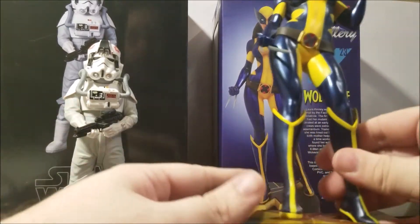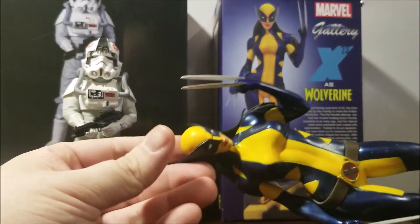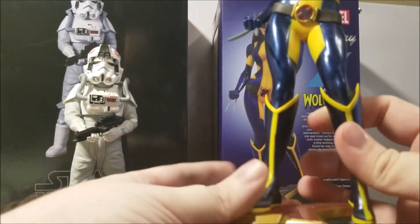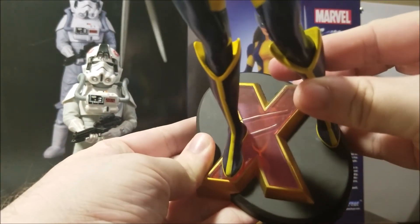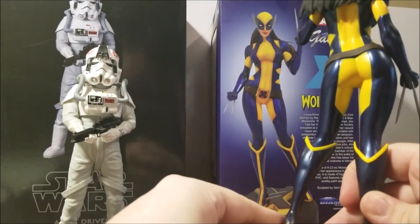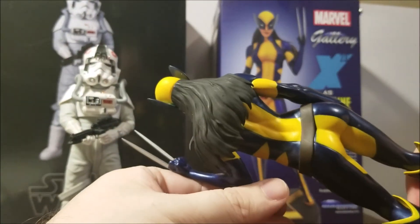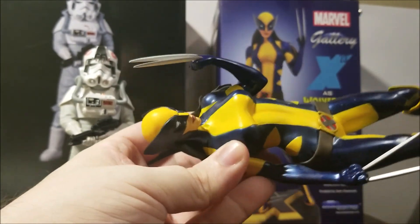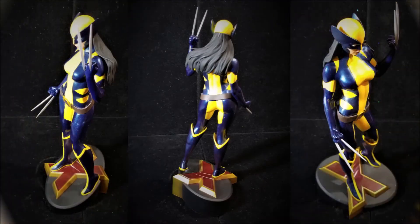And then the one I've been waiting for for a very long time — we got our Laura Kinney as Wolverine. A great base. Really great detail for such an affordable figure. Very, very happy with it.